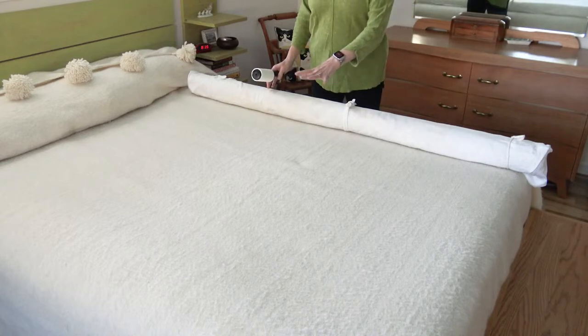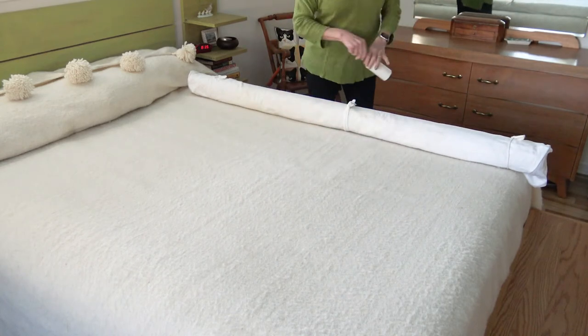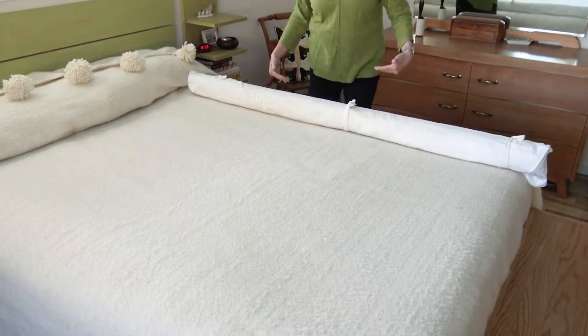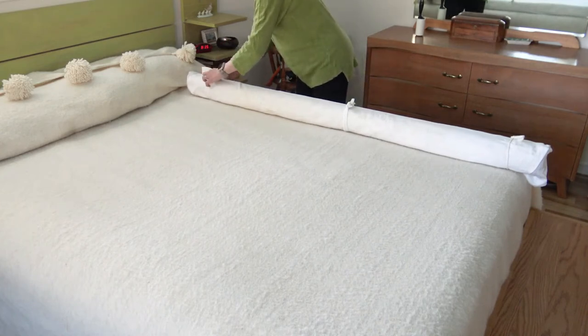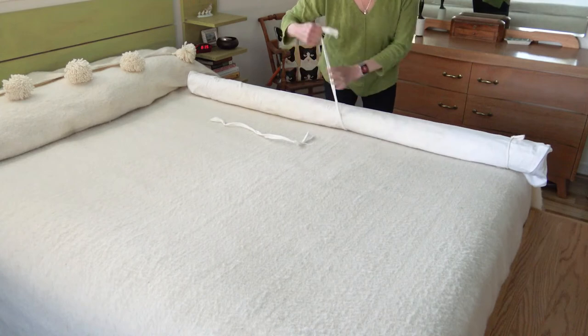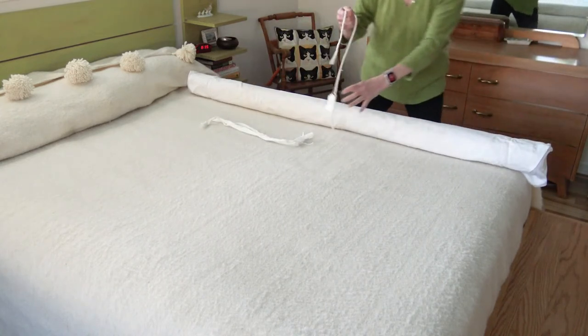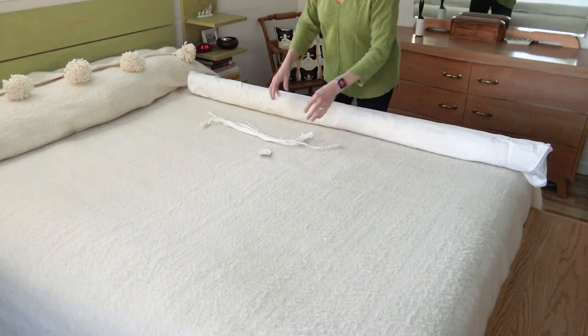It starts with a quilt on the roll because I roll my quilts. I've placed my rolled quilt on top of the bed, and I already used the lint roller on the bed. If you have pets, this is a good idea because you don't want to get more pet hair on your quilt. I tie the rolls together with a variety of things — that is a strip of flannel, that is another strip of flannel, and this is some cotton cording. Something that will stay tied pretty easily is what I use.